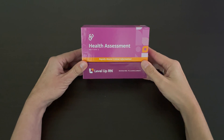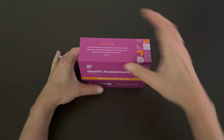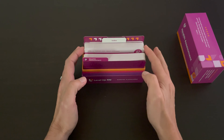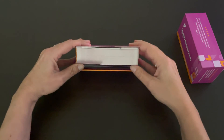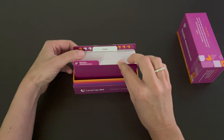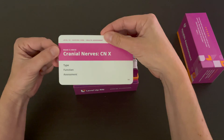Our health assessment flashcard deck comes in a durable, high-quality box. When you open the box, you can very easily see and access the flashcards. We purposely put this little wiggle room here in front so you can thumb through the cards and find just the card that you are looking for.